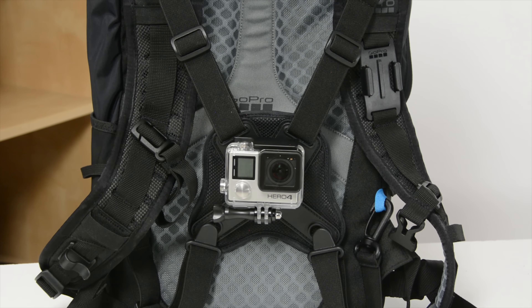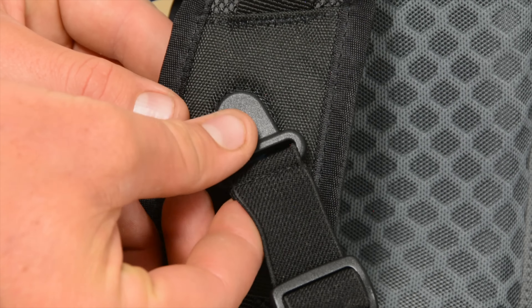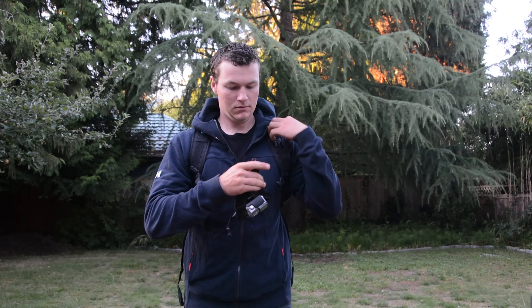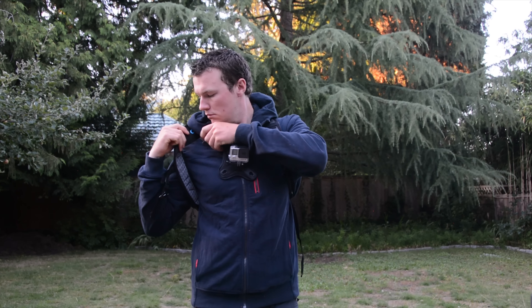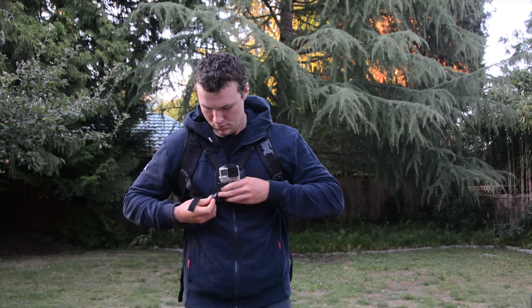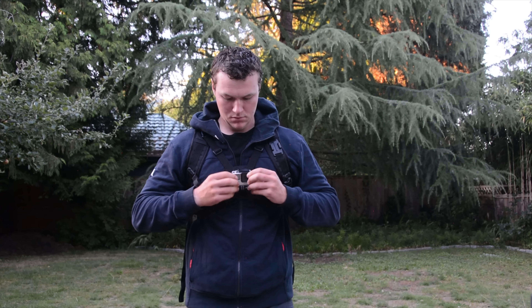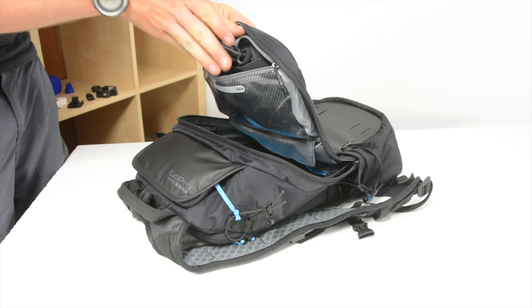But if you're a real fan of the chest mount, the Seeker doesn't let you down. It comes with an integrated GoPro chest mount that straps onto the shoulder strap of the backpack, allowing you to shoot a chest-mounted shot. You just strap it on after you put the backpack on and attach your GoPro camera. It's a really solid shot that allows for some great chest-mounted footage, and when it's not in use there's a pocket inside the bag to keep it stored.